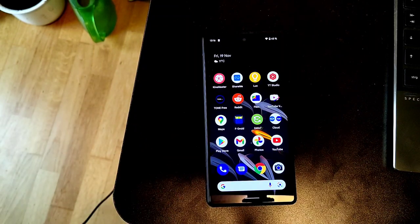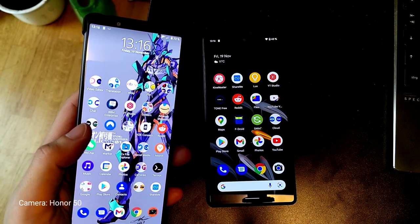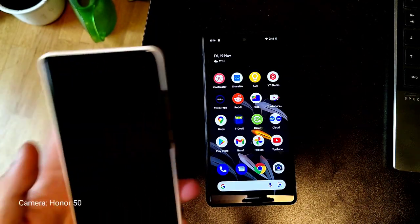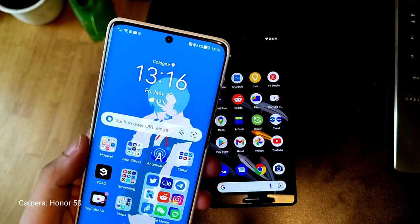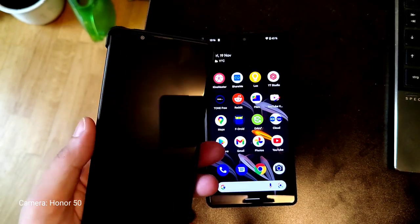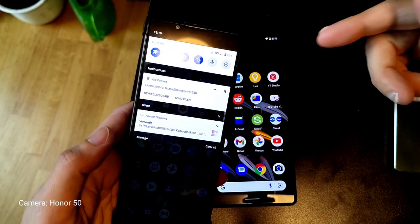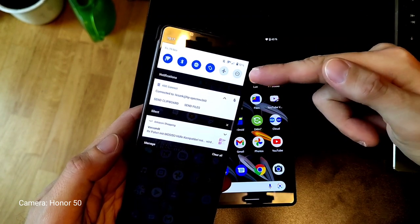As you can see, the fingerprint scanner is working for some reason. I want to compare it a little bit with Android 11 — clean vanilla Android 11 running on my Xperia 1 III — and also compare it a little bit with the Harmony OS running on the P50 Pro. So we start with the design. Material U is the new flat design they introduced.